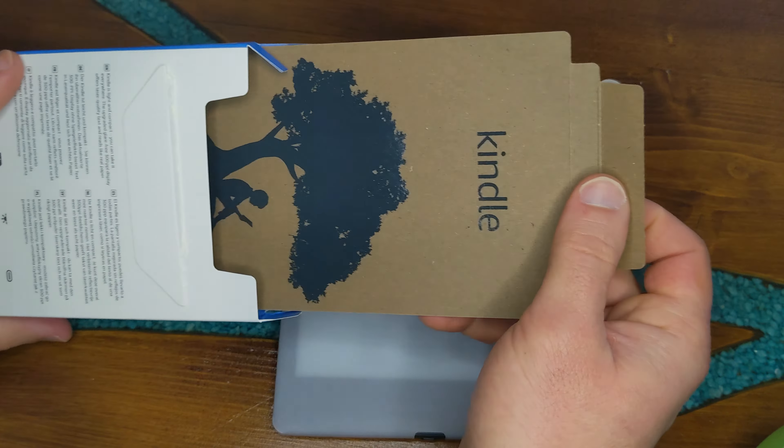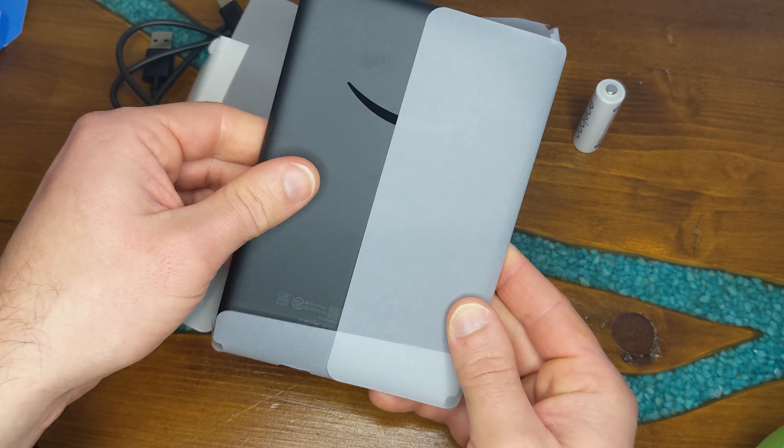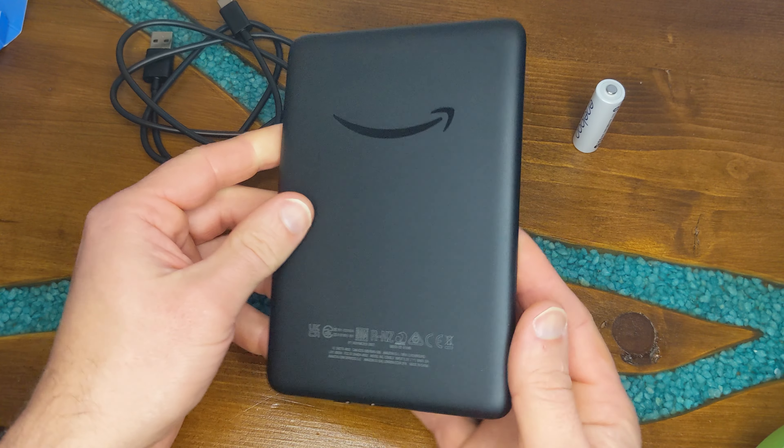Nothing else is in the box except a charging cable — USB Type-A to USB Type-C — and that's all you get in the box.